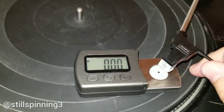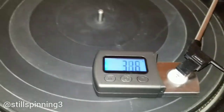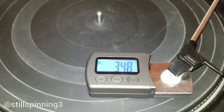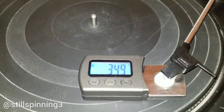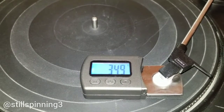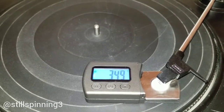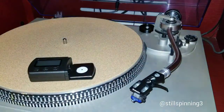When I put the turntable needle right on that black dot, it's clocking at about 3.48 grams. So the tracking weight on this particular cartridge and turntable is on the higher end — not terrible, but definitely on the higher end. Now let me show you what my Technics turntable tracking weight is.